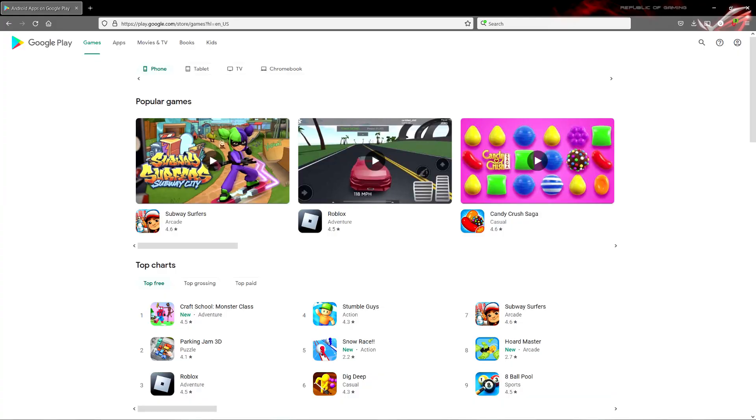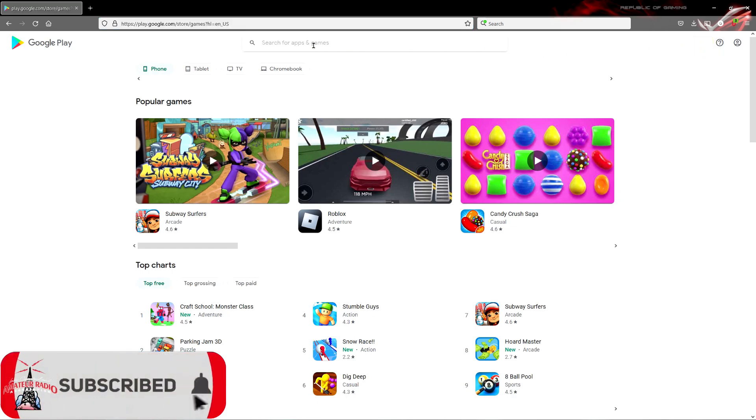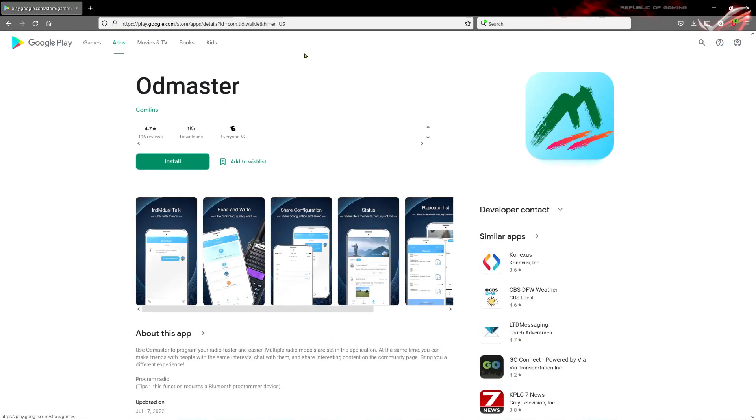As for getting the software, as you saw in the manual, it's called OD Master — letter O, letter D, Master — available for iOS or Android on phone or tablet. Here in the Play Store for Android, you can type in OD Master and you should see the software come up with that mountains logo. That's what you'll need to install, and we'll take a look at the actual interface and how to get it on the phone in the next clip.